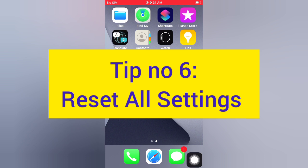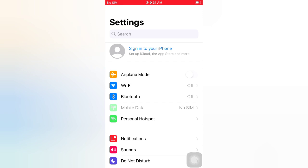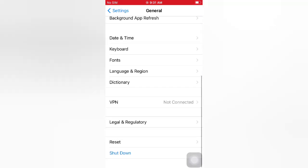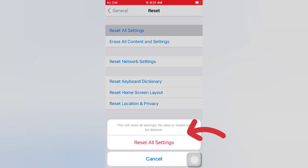Tip number six: reset all settings. Open the Settings app on your iPhone. On the Settings page, scroll down and tap General. On the General page, scroll down and tap Reset. On the Reset page, tap Reset All Settings, then tap Reset All Settings again in the pop-up window to confirm.